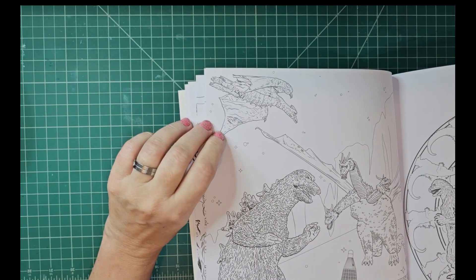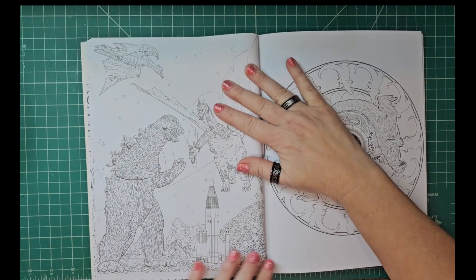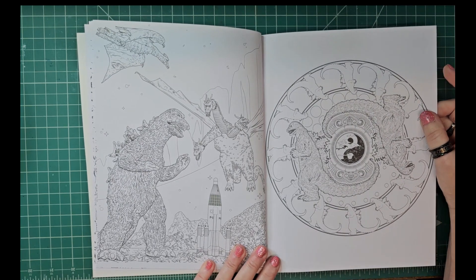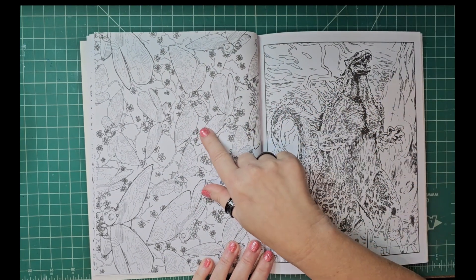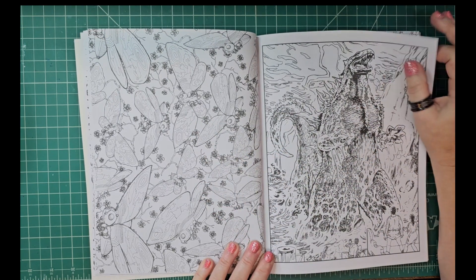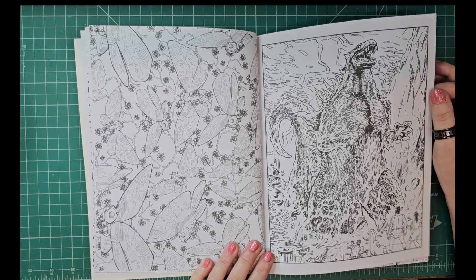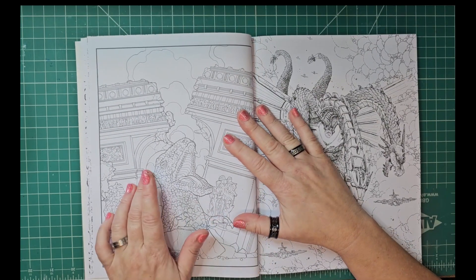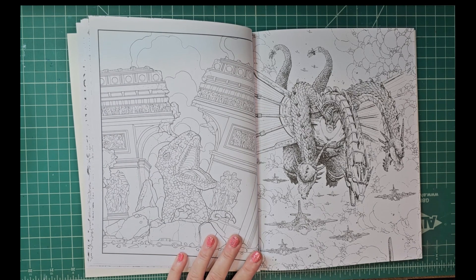There's the three-headed hydra, and I think this is Rodan right here. That's a nice interesting design, almost like a mandala. Oh, I think that's supposed to be Mothra! I hope I'm getting these right — sometimes I forget the monster names. I know a few, but I'm more into Godzilla than anything else. I do like Mothra and the turtle one.